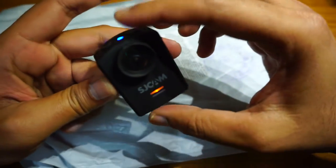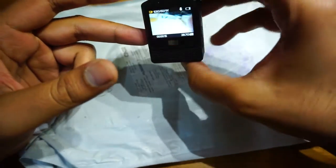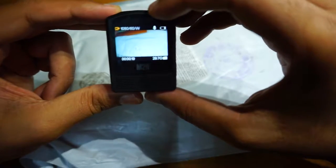There's a blinking blue light on the top and a blinking orange light at the front when it's recording.